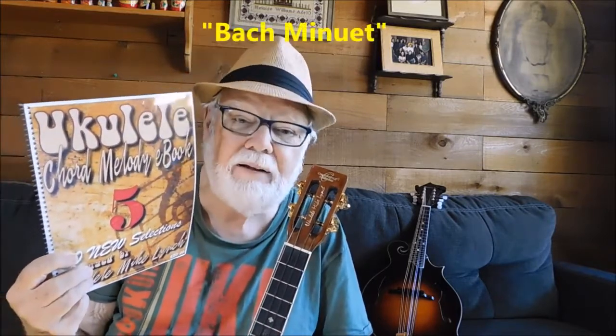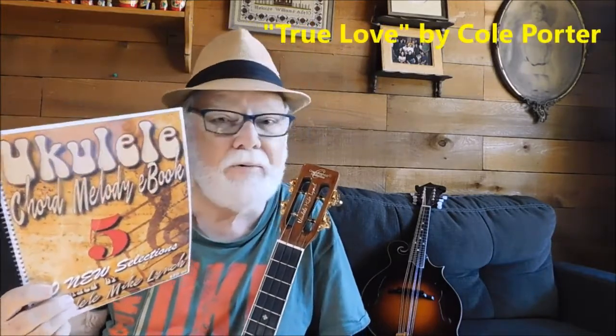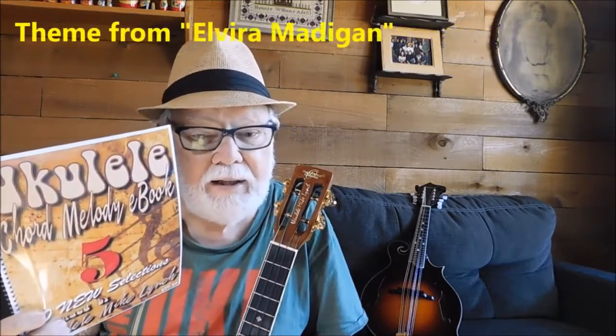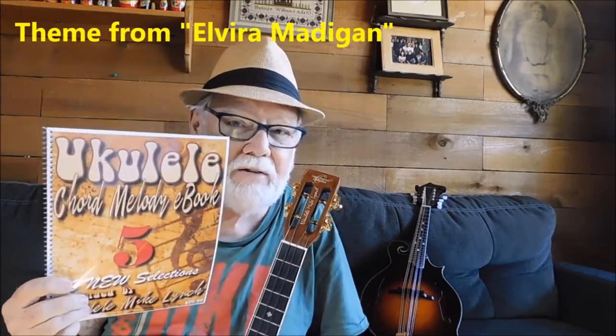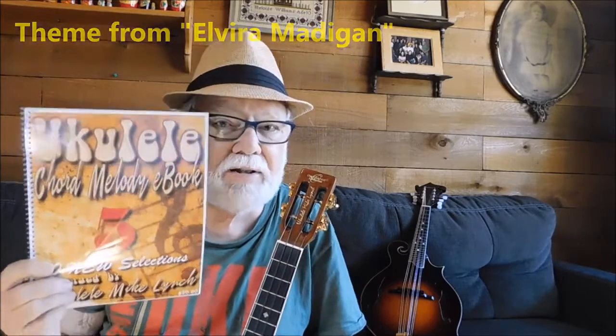The Bach Minuet, Bye Bye Blackbird, True Love by Cole Porter, The Sky Boat Song — an old Irish ballad — the Tennessee Waltz, and how about the theme from Elvira Madigan by Mozart? So there's a wide array of songs in this collection, 30 songs.